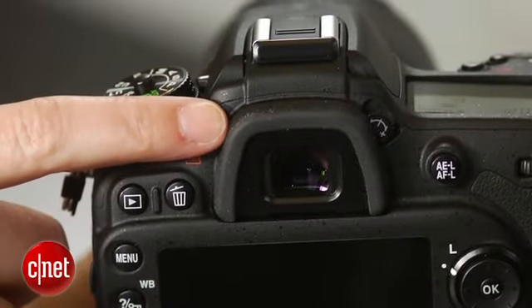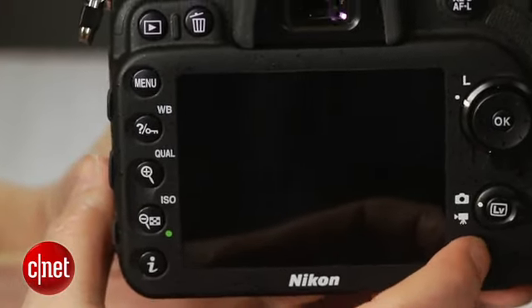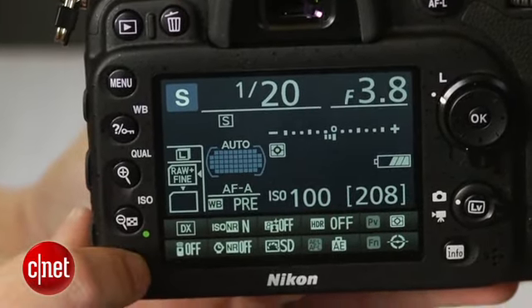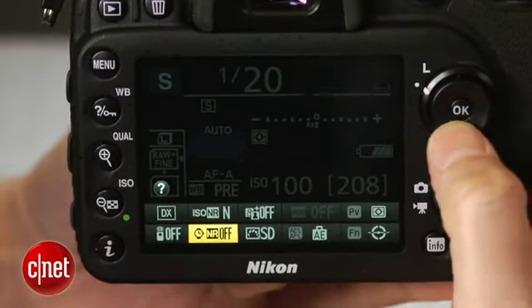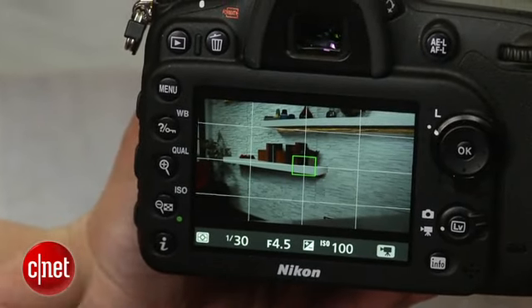While the viewfinder is effectively the same as the D7000, the readout now uses an OLED display for higher contrast text. There's also an overlay on the bottom and side which depicts off-level tilt to the left or to the right. Unfortunately, because it's overlaid on the scene rather than in the display area, it's hard to see against a dark subject or in dim light.